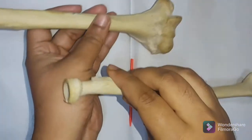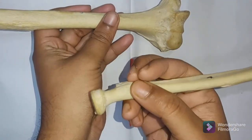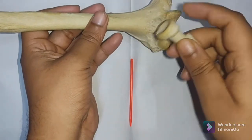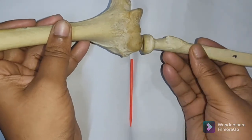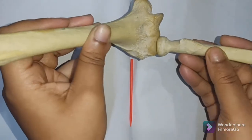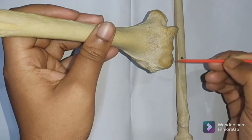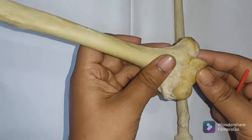This is the right radius. This is the radial tuberosity and this is the head of the radius. The capitulum of the humerus articulates with the head of the radius. Capitulum in Latin means 'little head.'